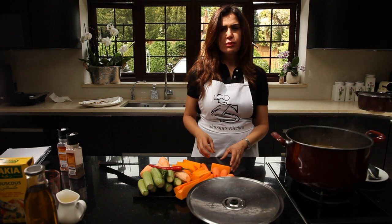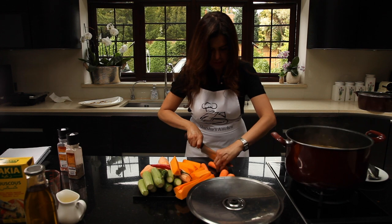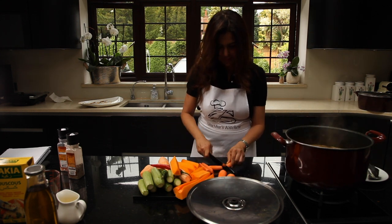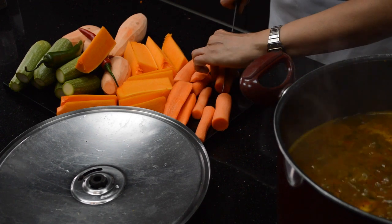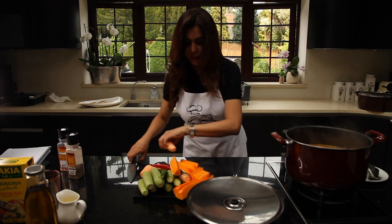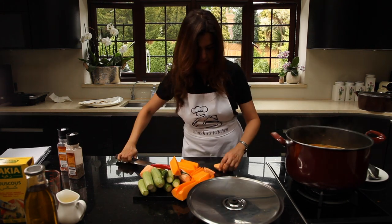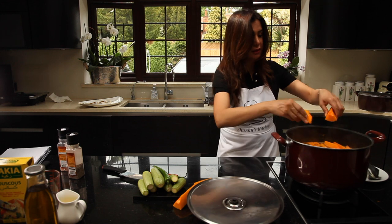We'll add the harder vegetables first because they take more time to cook. We'll add the carrot first. We also try to cut them into similar shapes — we eat with our eyes. Then the sweet potato — they're quite hard. And then the squash. We'll keep the courgette for last because it doesn't need much time.